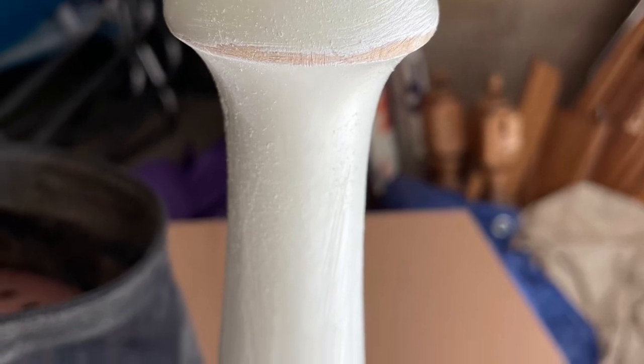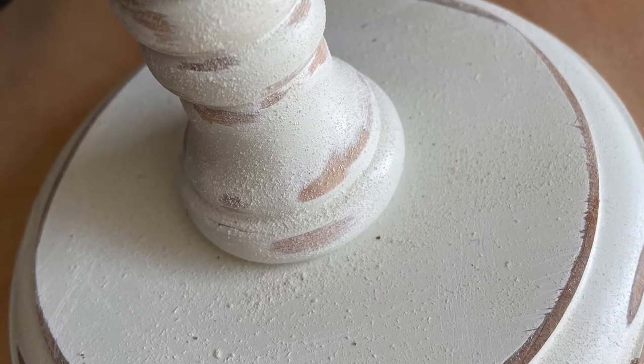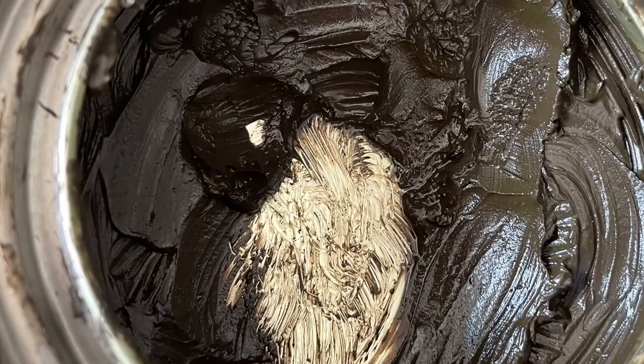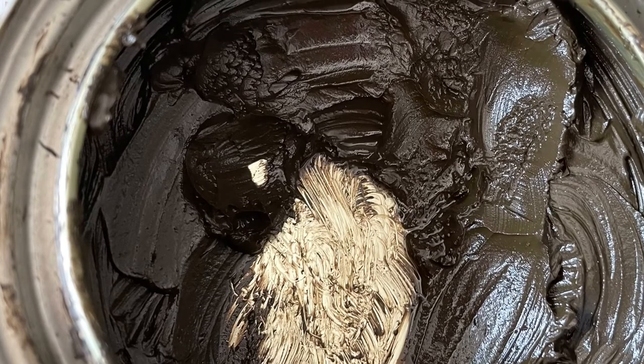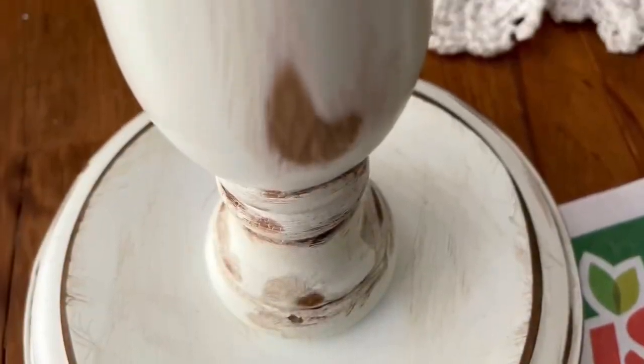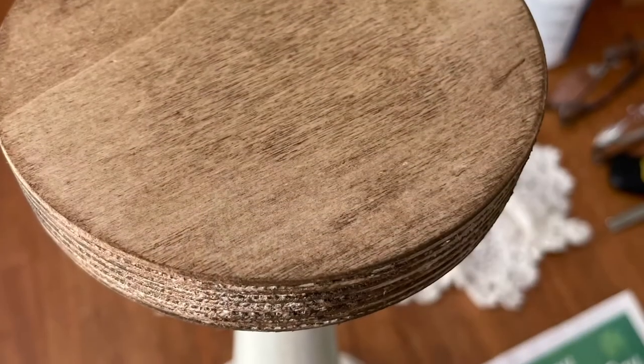I gave that a really good sanding all together, all over, and then wiped it down. Then I took my Antiquing Wax by Bear and I went ahead and antiqued the whole piece and then wiped it off with a rag to give me that farmhouse look. And then I put the stain all over the top — the same Antiquing Wax — to give that a two-tone look. And it really came out nice. I like it. It's very farmhouse.